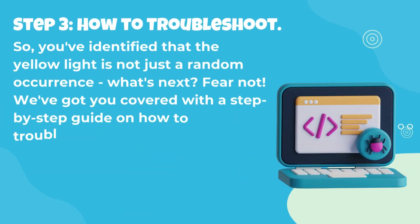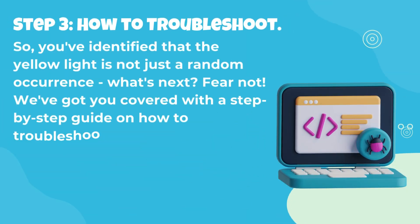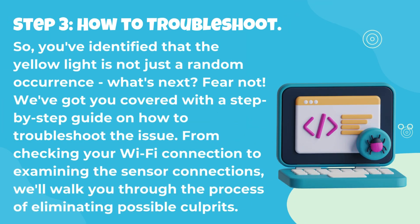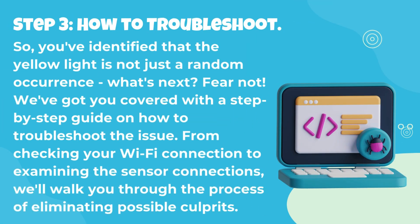Step 3: How to Troubleshoot. You've identified that the yellow light is not just a random occurrence — what's next? Fear not. We've got you covered with a step-by-step guide on how to troubleshoot the issue. From checking your Wi-Fi connection to examining the sensor connections, we'll walk you through the process of eliminating possible culprits.